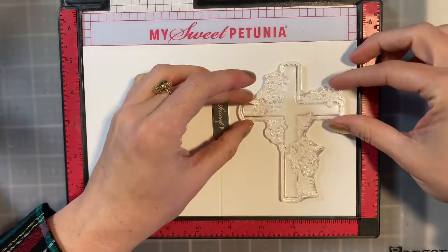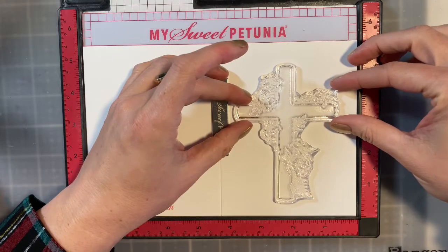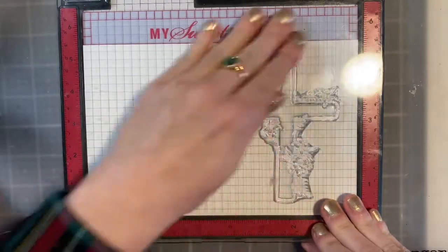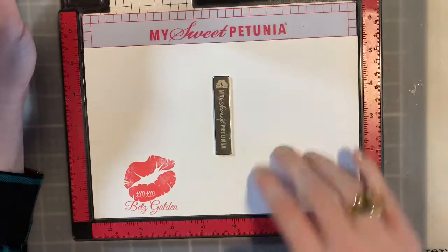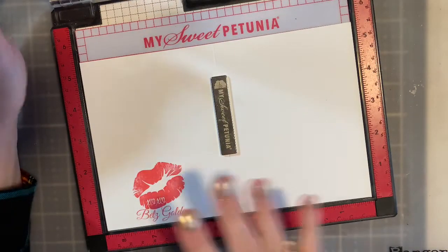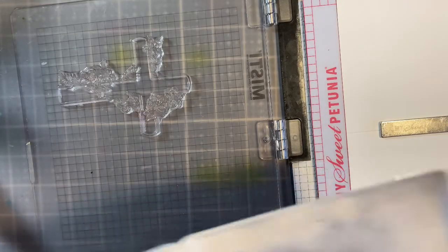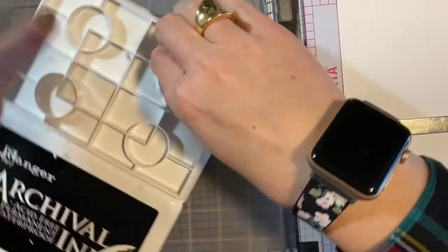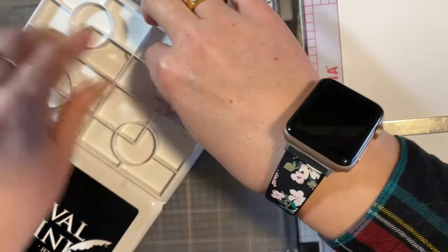I'm going to pop this down right about here because I really want this to take center stage. As you can tell, I'm working on this side — don't make the mistake of doing it on the other side because then your card will fold backwards. So if you're doing your entire card base in the MISTI, you just have to remember that you're working to the far left. That's why I like to put that crease in there and put my watermark on so I remember — otherwise I'll forget.